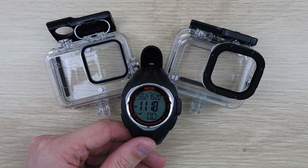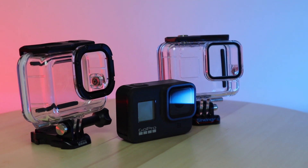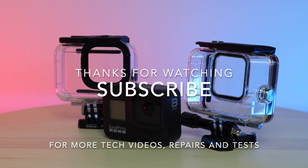So if you're going to be using your Hero 8 purely for diving, you can save some money and get a cheaper diving housing. Let me know in the comments section below if you have any other suggestions for dive tests you'd like to see done. And remember to subscribe for more tech-related videos, repairs, and tests.